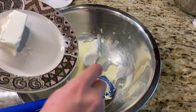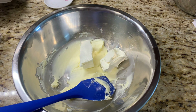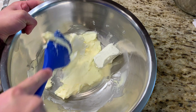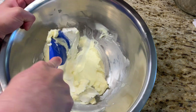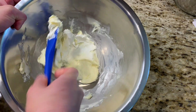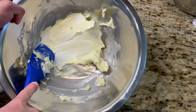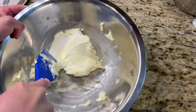So to that I'm going to add four ounces or 113 grams — basically half a package of cream cheese. The cream cheese is going to be nice and tangy. It's also a little salty, so I'm not going to add any salt to our cake. Just make sure that cream cheese is also at room temperature, otherwise this is going to be pretty difficult to combine.